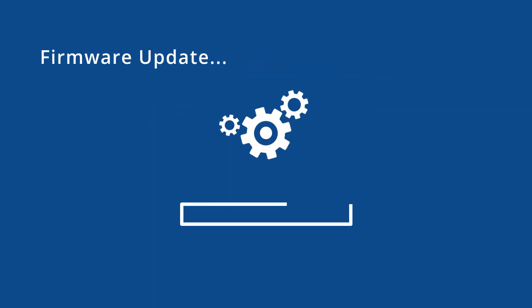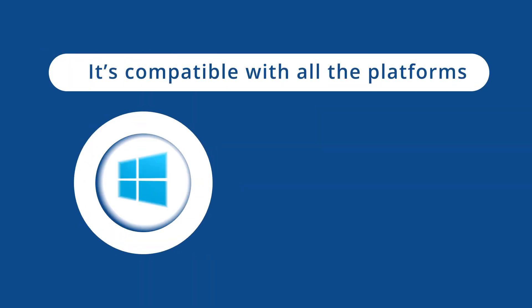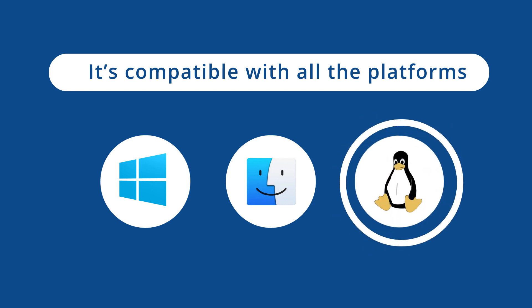You can update your firmware or flash your own applications with the integrated bootloader of the Dongle. It's compatible with all the platforms — Windows 10, Mac OS, Linux — you name it.